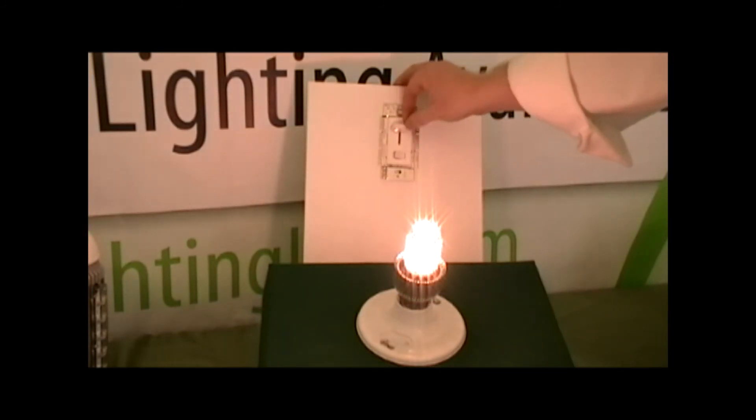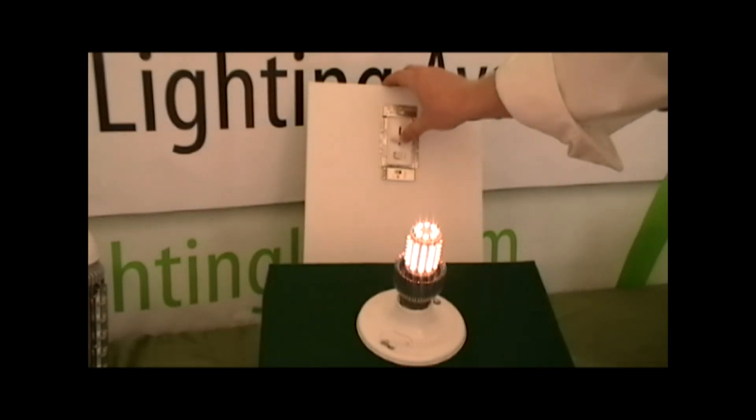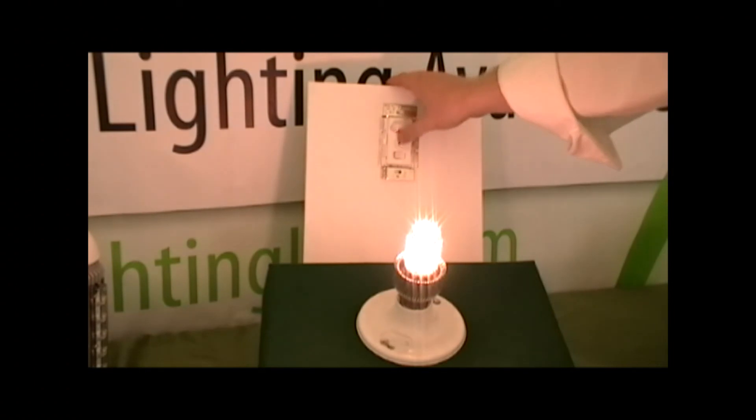Whether you need a candle bulb, a globe bulb, or PAR lamps, Green Lighting LED has the lighting solutions that are dimmable for your home or business. For more information, please visit us online at www.greenlightingled.com. Thank you.